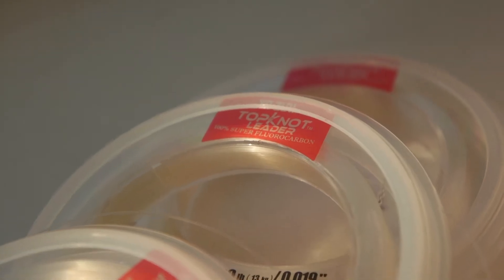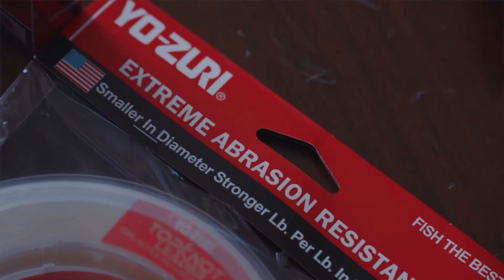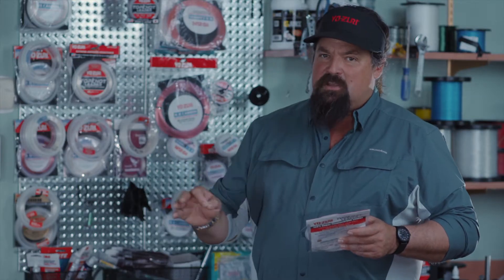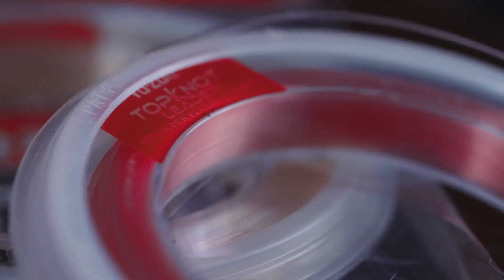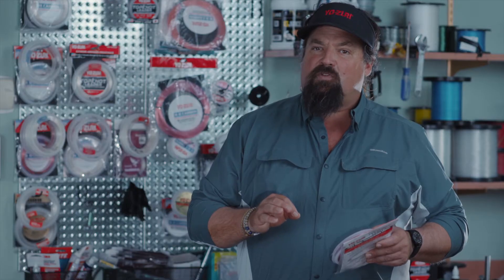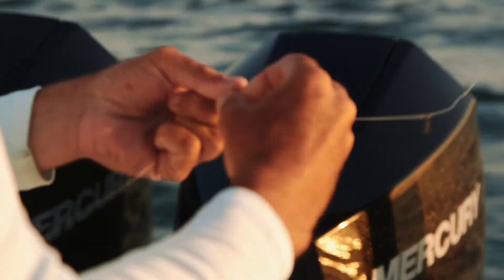This is extremely abrasive resistant and smaller in diameter than other similar strength fluorocarbons. It also comes from eight pound test all the way to 200 pound test. It's available in 30 yard spools and in 1000 yard spools.